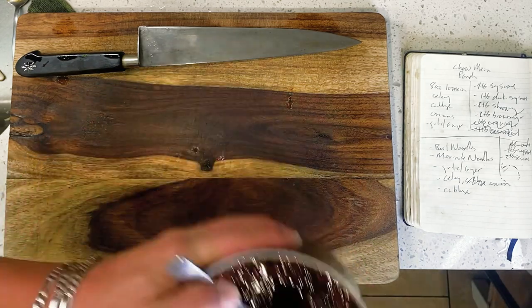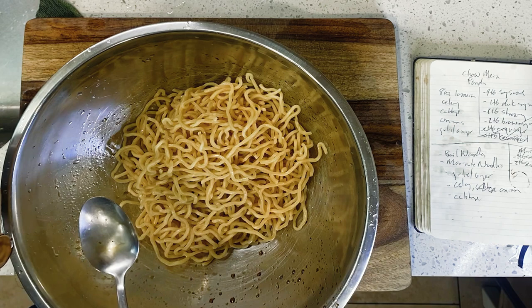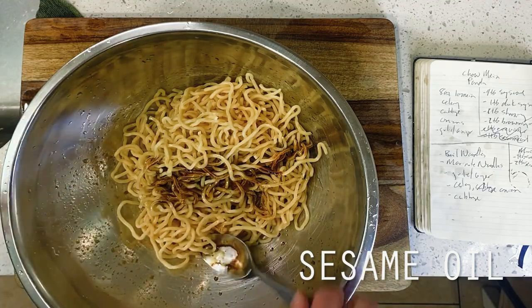Moving on to our noodles here, I have once again par-cooked my lo mein to package instruction, then I'm marinating it with a tablespoon of dark soy sauce this time, followed again by two tablespoons of toasted sesame oil to round it all out.